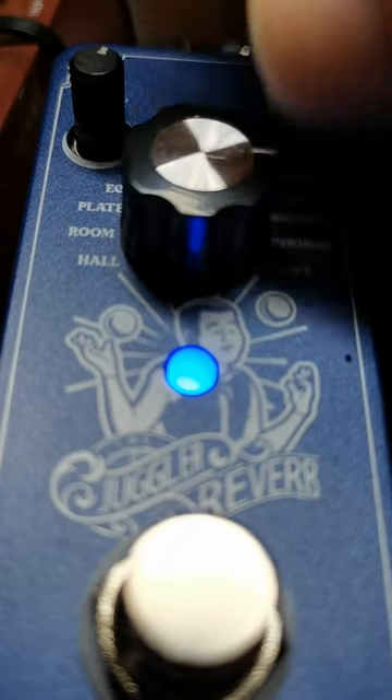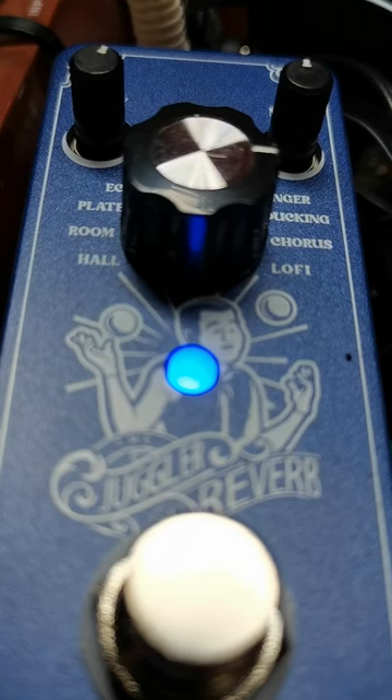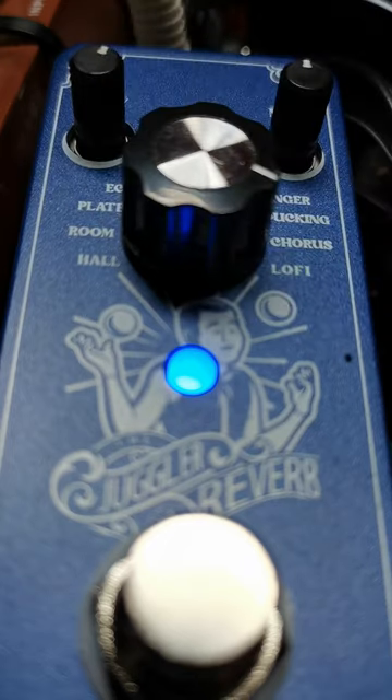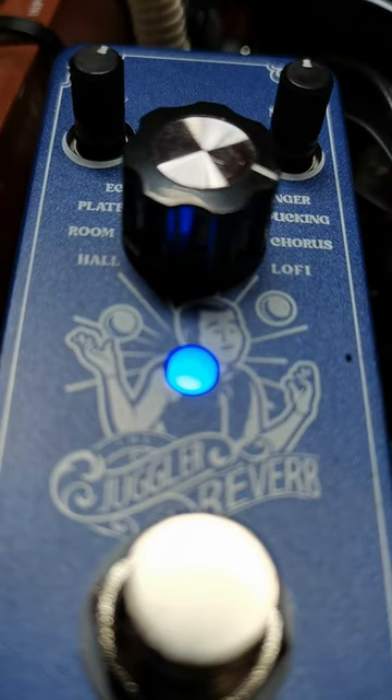There are chords. And there's this really cool lo-fi setting which sounds like nothing else I've heard on a normal sort of pedal.